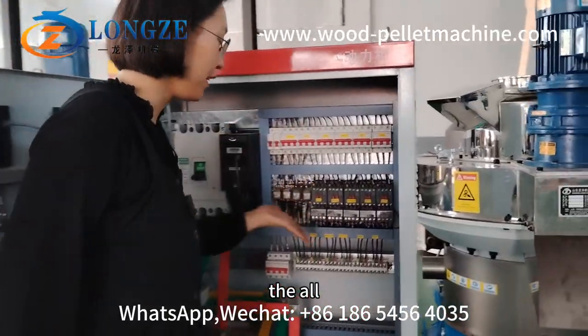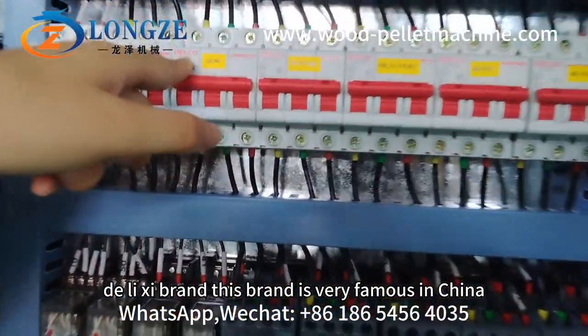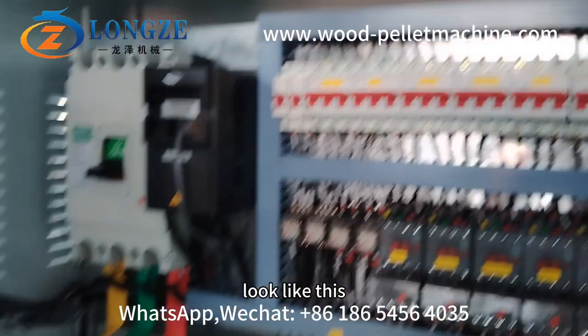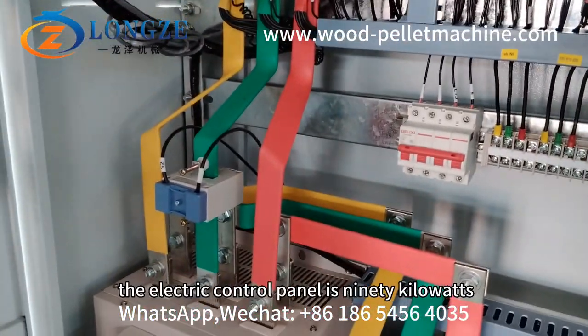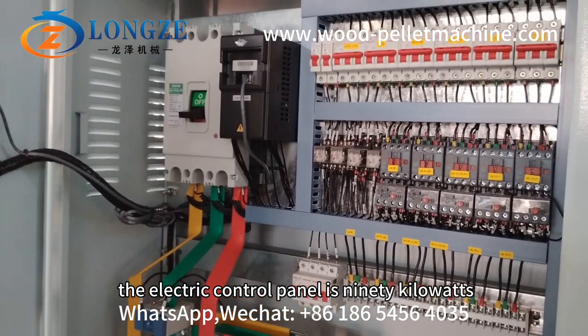The electronic panels are from Do Li Xi brand. This brand is very famous in China. The electric control panel is 19 kilowatts.